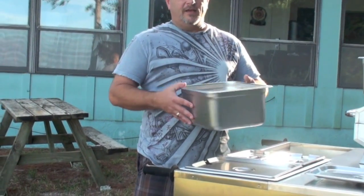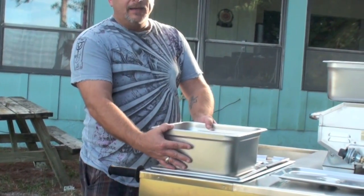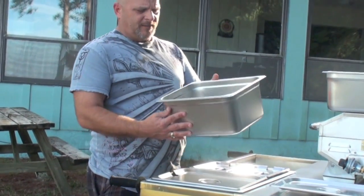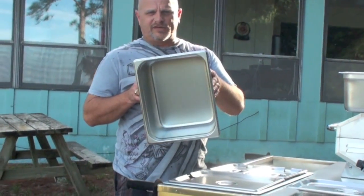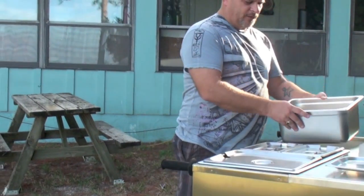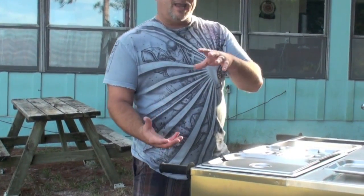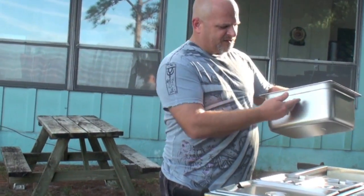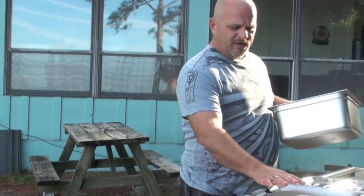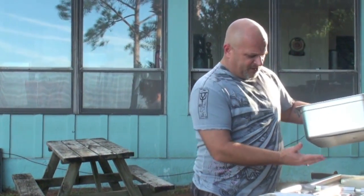This is a half-sized pan — same size as that perforated pan I showed you, but notice it doesn't have any holes in it. This goes directly over the heat, directly over the burner, and that allows it to cook faster. You'll also notice it's deeper than the ones that sit inside of a pan. Because it's deeper, it's sitting closer to the flame and you're allowed to put more product in it.